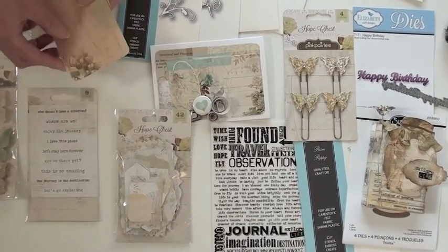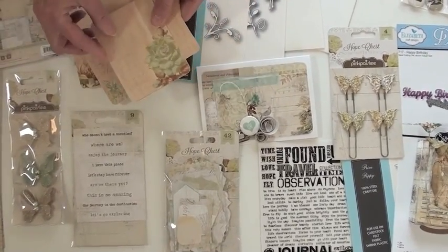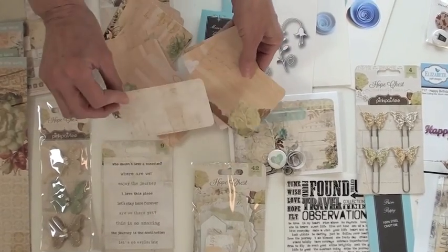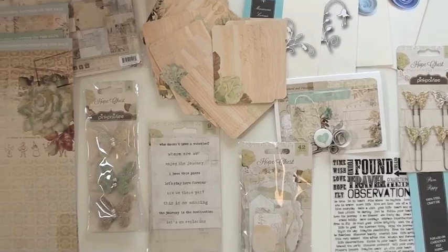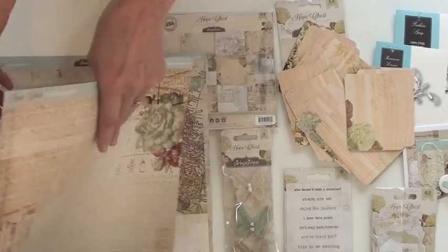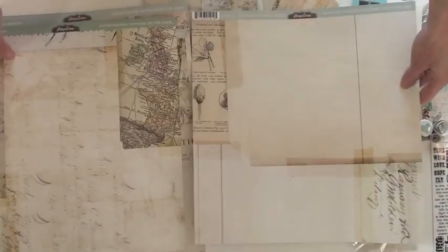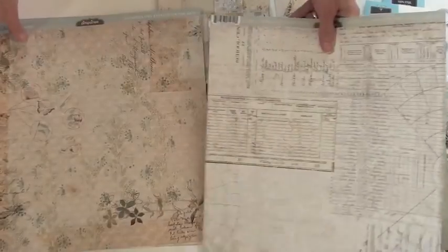Here's the firma pack — 42 pieces — and rub-ons down below, and those are journaling cards. Easy colors to work with in this collection. Beautiful butterflies. We have the six by six and one-sided paper. And then the paper — here's where I put one of the birds, right here. It's so much fun to use this paper.